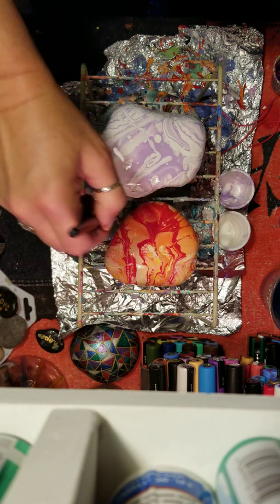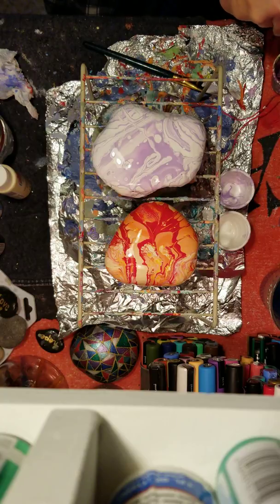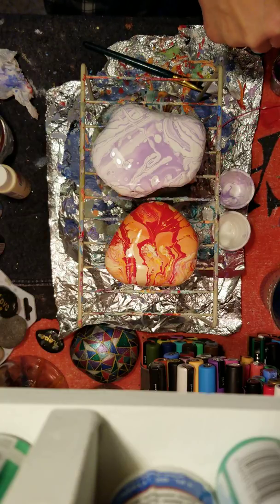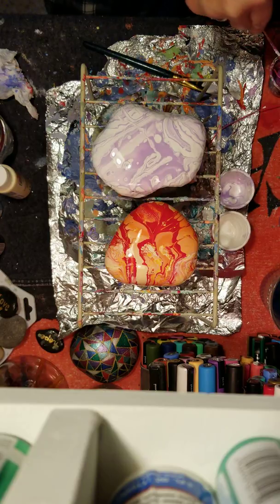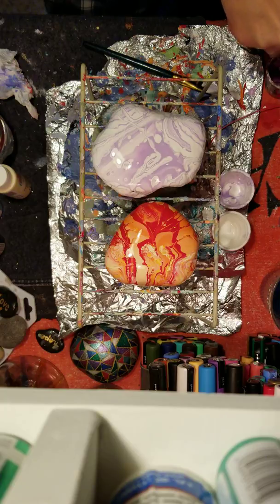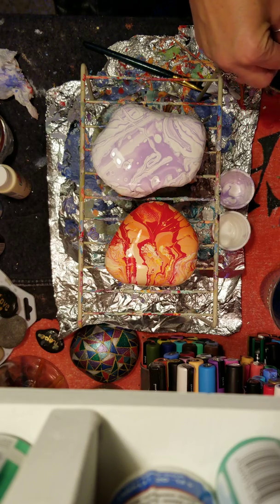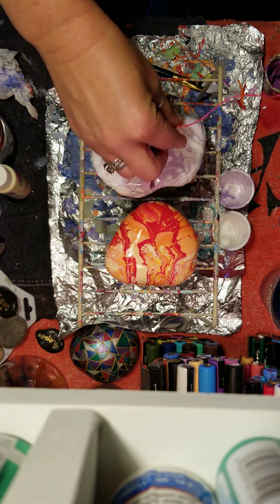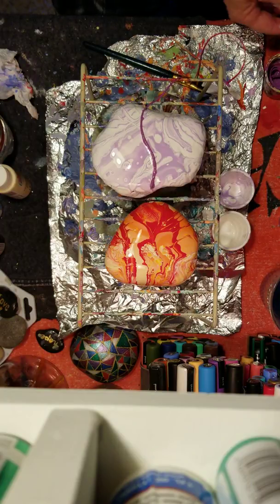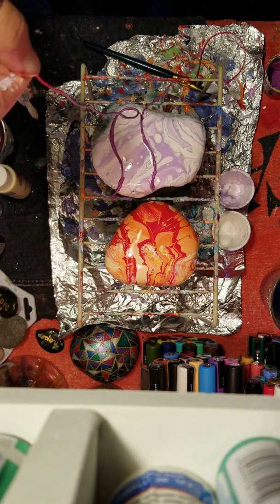Not too bad for coverage, and it's already popping up kind of neat. I give my purple strings one more little push into the paint before I pull them out and put them on the rock. You want to do this while the rock is wet so you can actually pull through the colors. I take the first string and drop it onto the rock, then my second string.